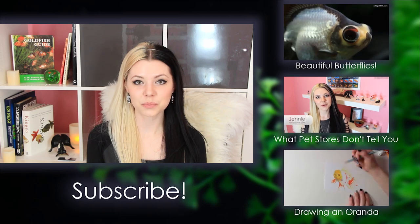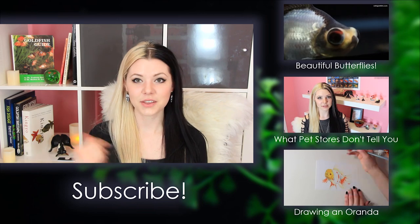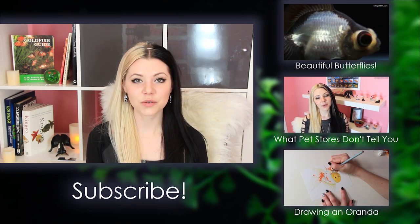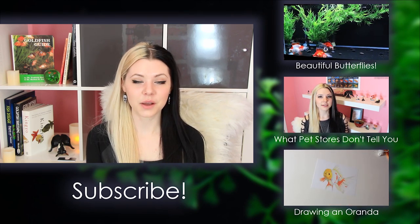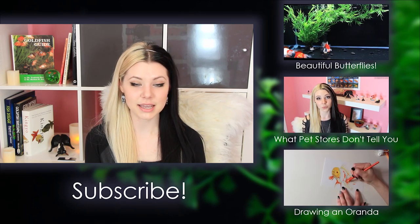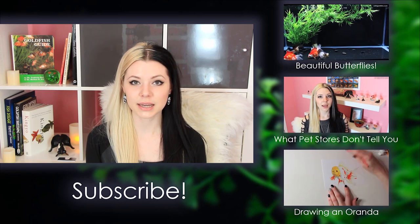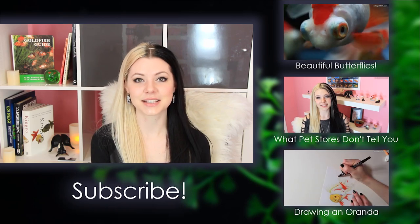Thanks for watching this video guys. If you want to see another book reviewed from my collection, just let me know which one you'd like to see in the comments below — you can see all my goldfish books behind me. Be sure to head on over to my website; I make new blog posts a few times a week so you can follow along there. I also post on my Facebook page regularly, so go ahead and check that out too. All the links for my social media and websites are down in the description below. Thanks for watching guys and I'll see you next week.